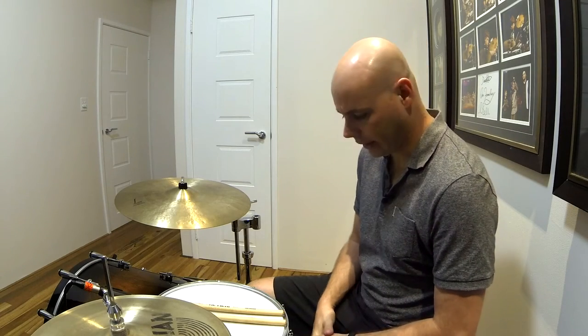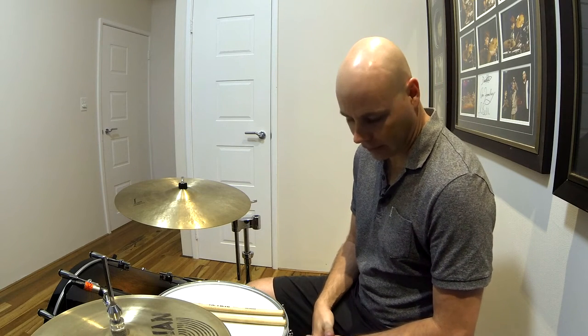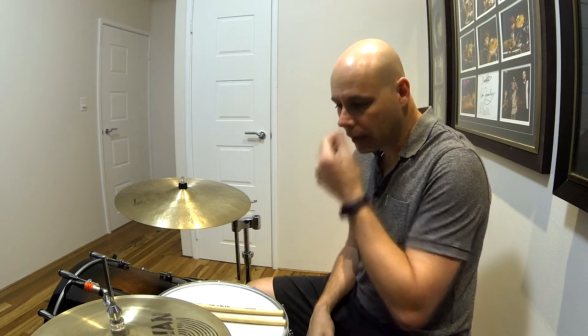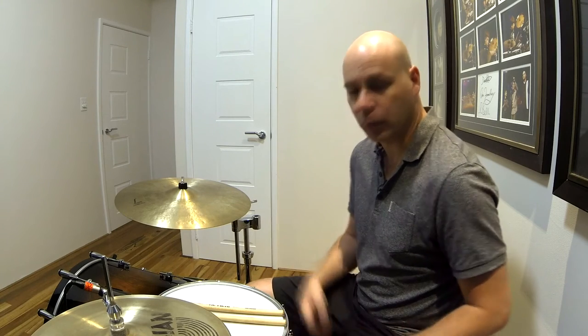Welcome everyone, Damien here. I'm just going to show you a quick technique that I learned quite a few years ago now, involving a splash with the heel. Very very simple to do, very cool when incorporated into your playing.